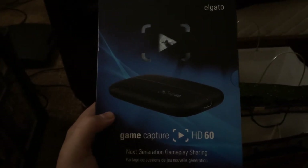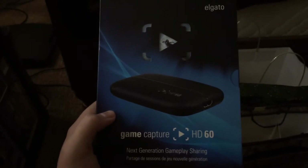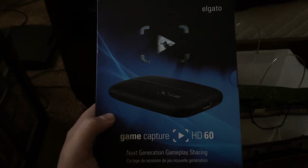As you know, if you've been watching my other videos, I've been using the Hauppauge HD PVR2. I've been using that for about two years now, and it's getting a little outdated. It's still good to use, but I thought it was time I update my software and hardware that I use.